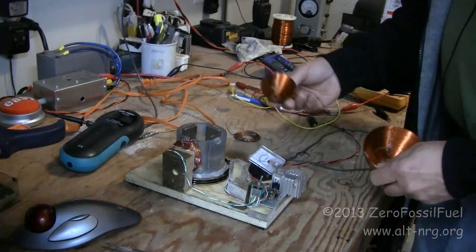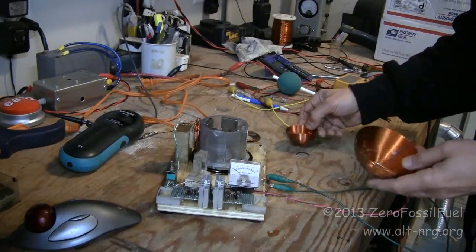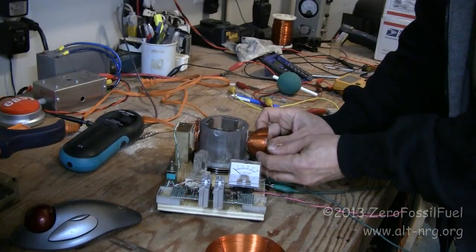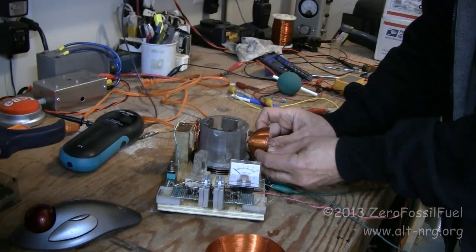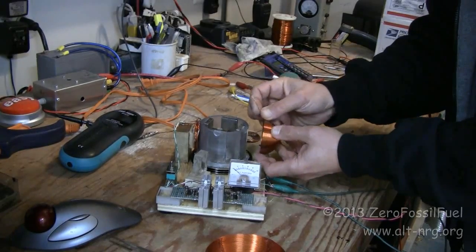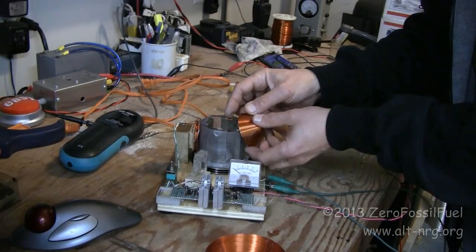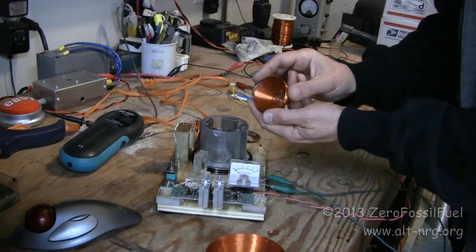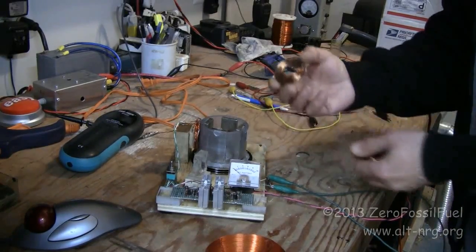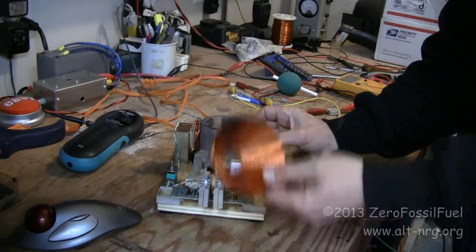Some of the tests that I ran: I ran tests with the smaller coil facing the magnet assembly, with the back to the magnet assembly, and with the open face straight on to the magnet assembly. I couldn't really go inside with this because this half-sphere is too small. I ran the complete set of tests with the bi-filler pancake, comparing it to both of these.